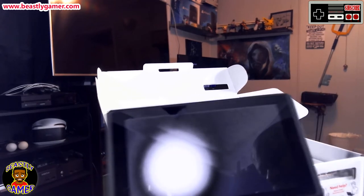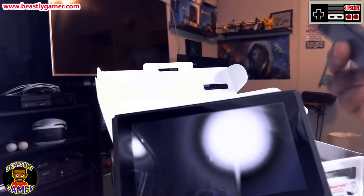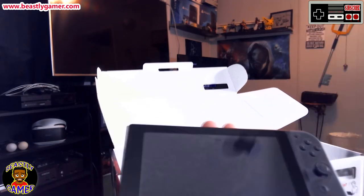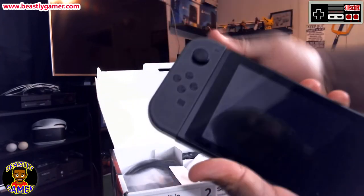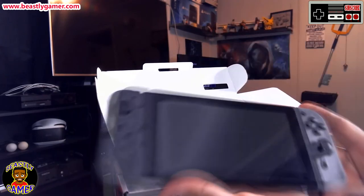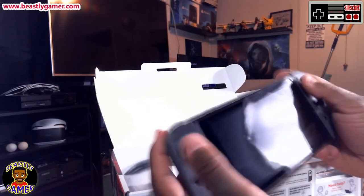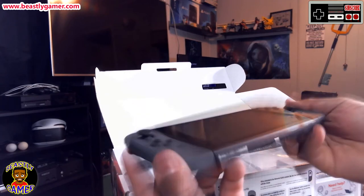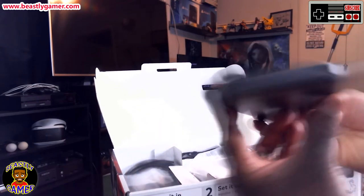For the first time ever, let's slide the Joy-Con in. That did feel satisfying. It looks really good. I don't know how I want to feel about playing it, but it does feel pretty good. There is no D-pad, just two analog controllers, but it's very thin.